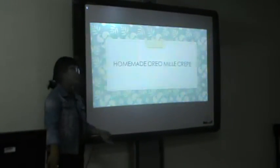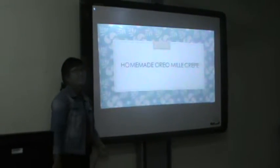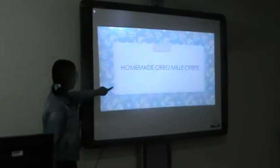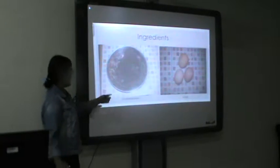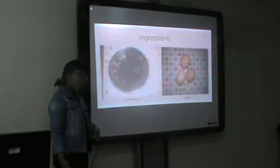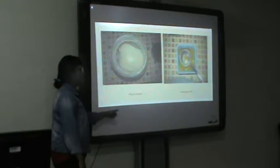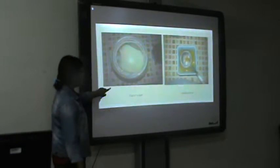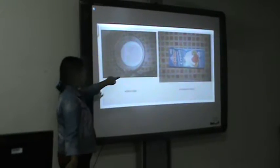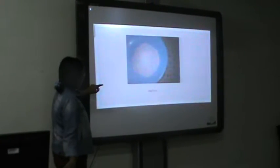Today I'm going to show you the steps, the way you make your own mille crepe. Alright, so these are the ingredients you need for your mille crepe: 4 eggs, 40 grams of sugar, melted butter, flour, 40 ml milk, whipped cream, and 60 grams of flour.